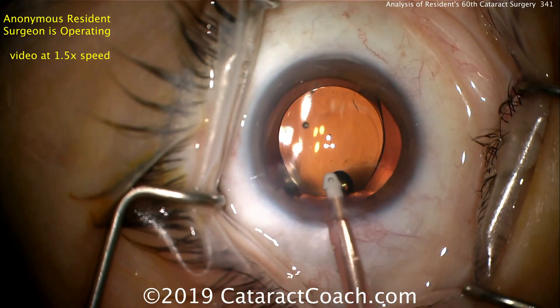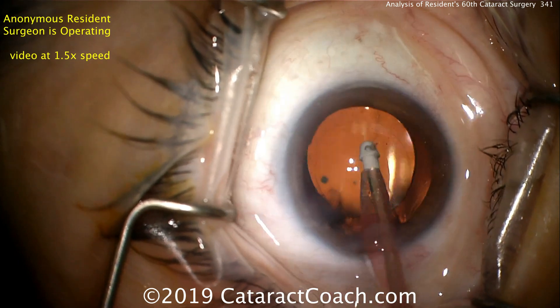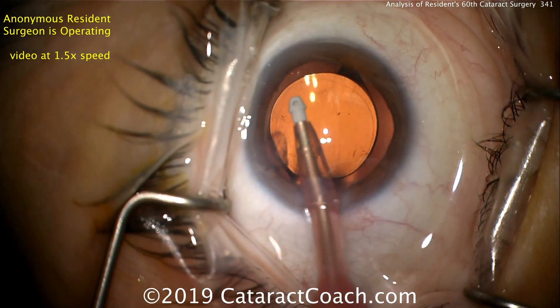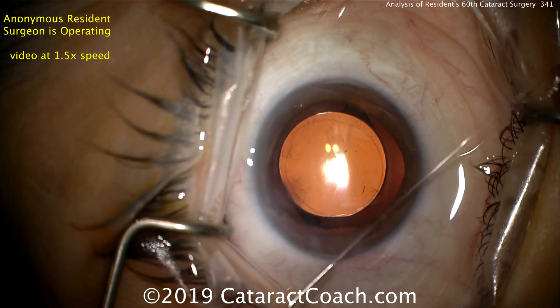There you see the overlap is quite good — very nice. Removing viscoelastic here, and then just tilting the lens in various areas to get all the viscoelastic out. Later on, as this resident gets better, we're going to go behind the IOL to remove viscoelastic from behind the optic — that'll be important for a toric lens to help keep it in good position.